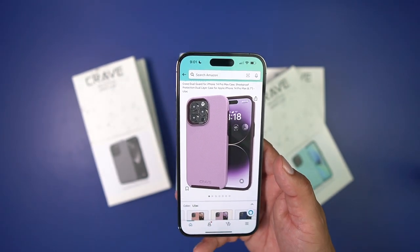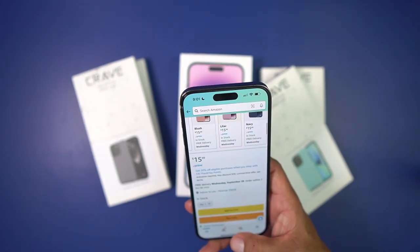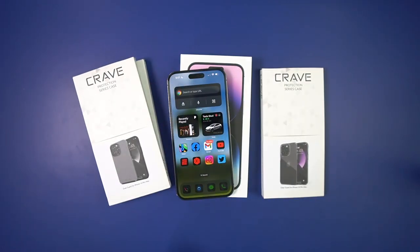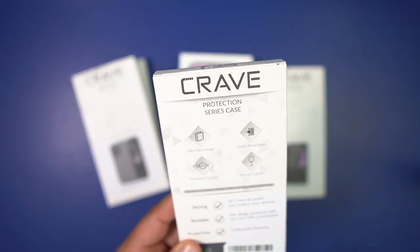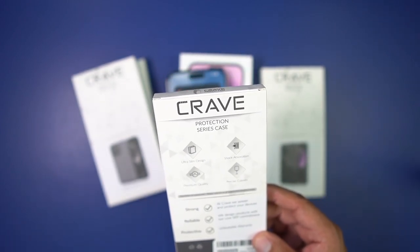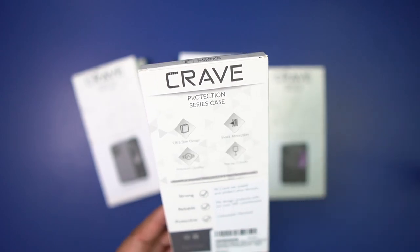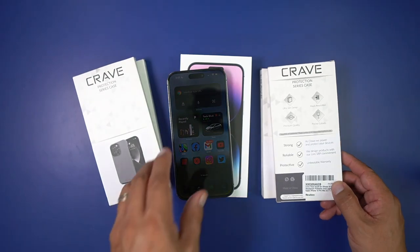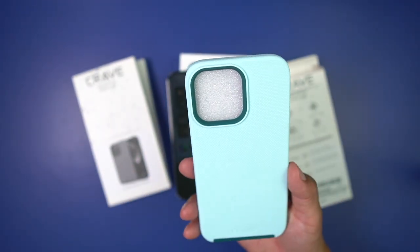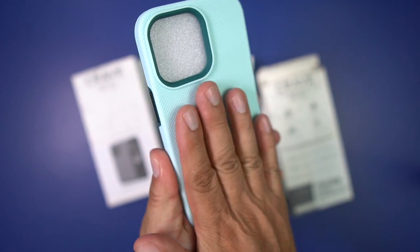That lilac would look really nice with the deep purple. These go for about $15.99, and they've got some really good features. You've got that ultra-slim design with dual-layer protection — hard plastic on the back and soft silicone on the front for shock absorption. Premium quality, precise cutouts including the camera. It also has this ultra-grip design on the back so it's easy to grip and hard to drop your phone.